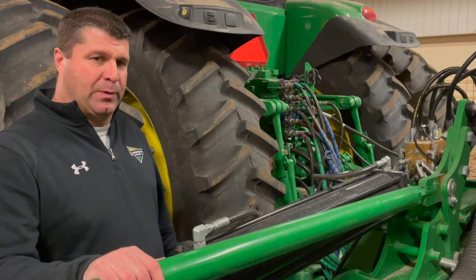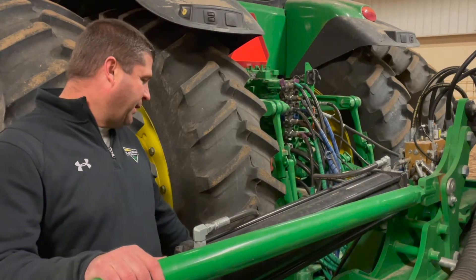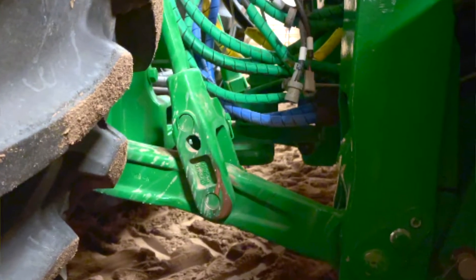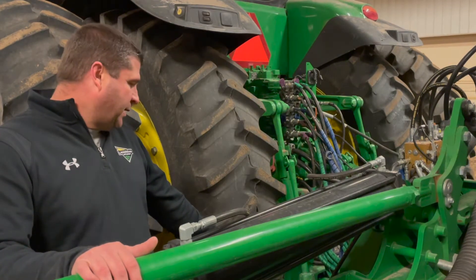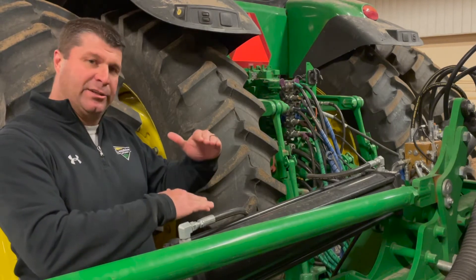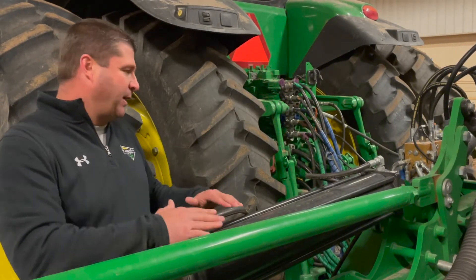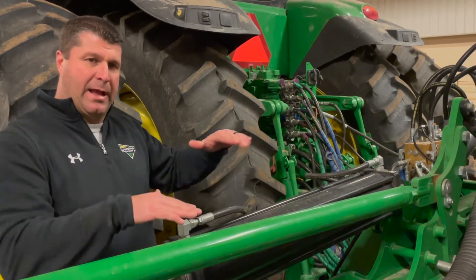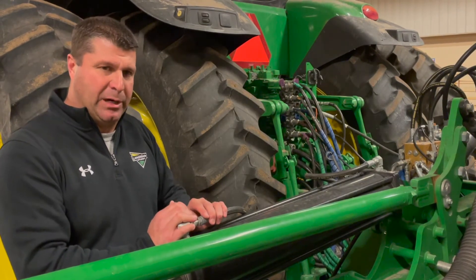We're going to start up here on the tractor. One of the first things I recommend doing on a semi-mounted planter is there's a pin on the bottom of your linkage arm here, and it's in the top hole right now. If you move that down to the bottom hole, that's going to allow the linkage to go in and out as we go over uneven terrain. So if the tractor goes one way and the planter's the other way, it'll allow that to float a little bit. I would recommend when you put your planter on to go ahead and move that pin into the bottom hole.